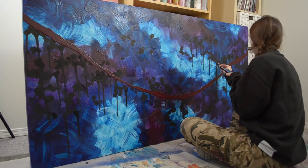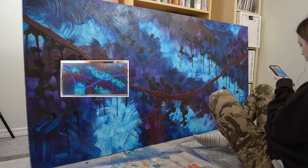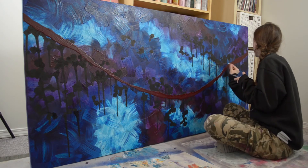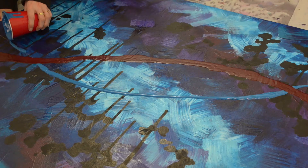Once that had completely dried, I took a photo of the painting and roughly sketched out where I wanted the second line to be. Using the reference photo and an oil pastel, I was able to map it out on the painting, breaking the line into sections and repeating the same process as before.